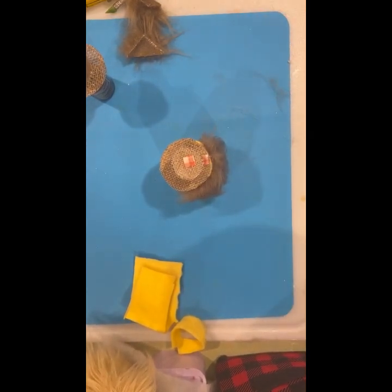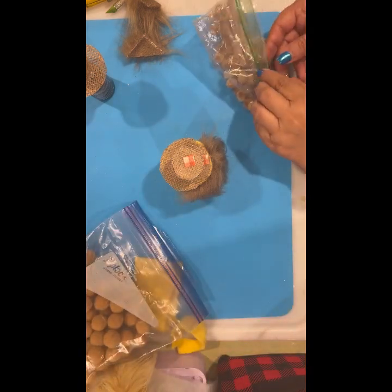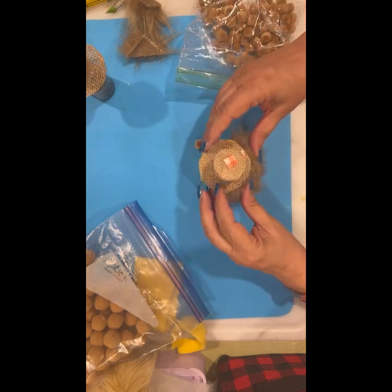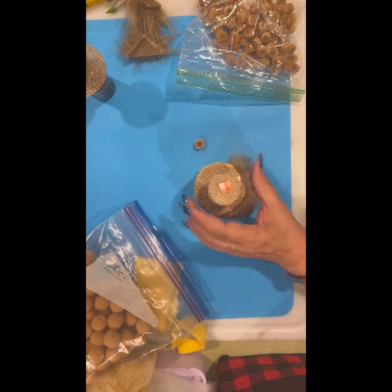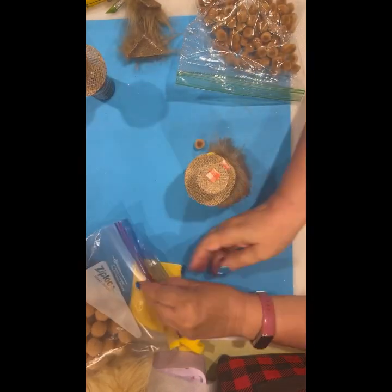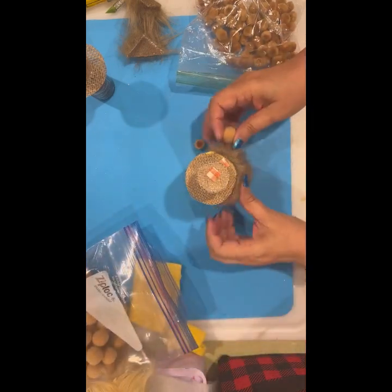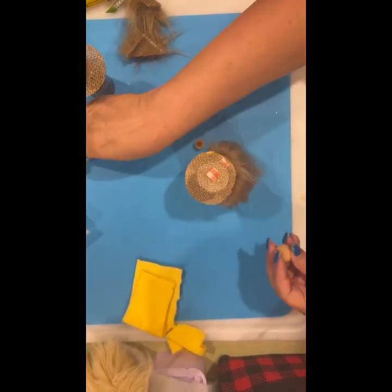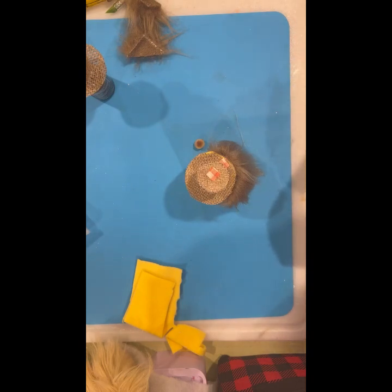I didn't grab — let me grab my pom-poms for noses. These little ones — sometimes the tiny ones look good, sometimes I need the bigger ones I usually use for hands. I'm going to have to put some ribbon or something here because that hat needs a little something. Yeah, we need the bigger one. For this little guy we'll use the little one, but I think gnome noses should be pretty big.